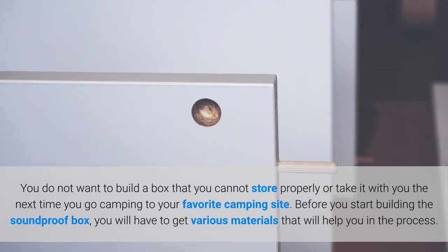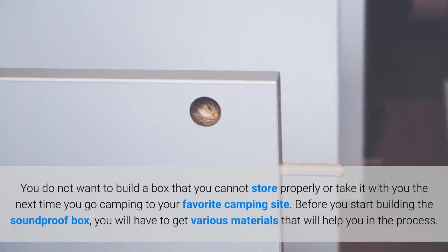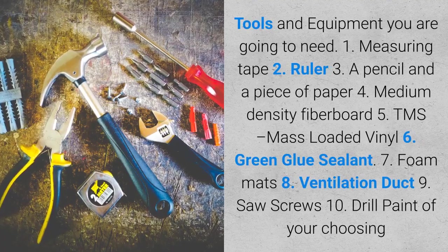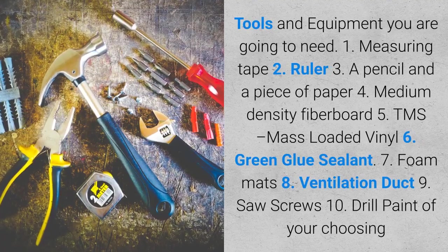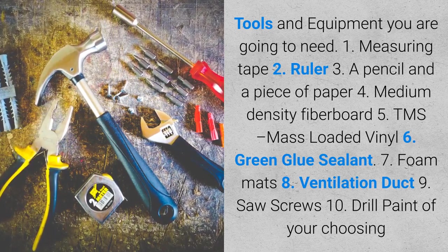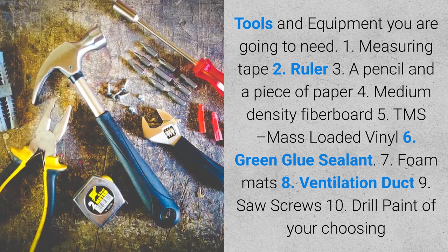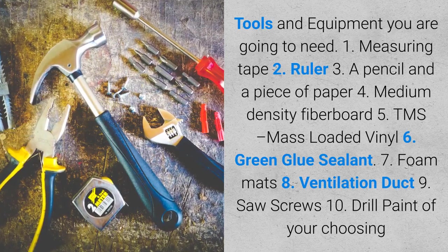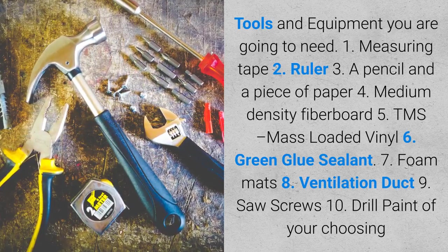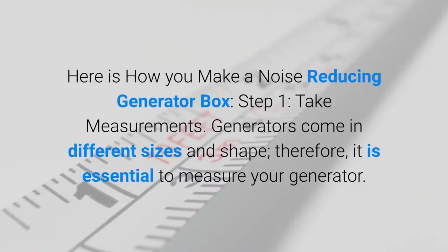Before you start building the soundproof box, you will have to get various materials. Tools and equipment you are going to need: one, measuring tape; two, ruler; three, a pencil and a piece of paper; four, medium density fiberboard; five, TMS mass loaded vinyl; six, green glue sealant; seven, foam mats; eight, ventilation duct; nine, saw and screws; ten, drill; and paint of your choosing.